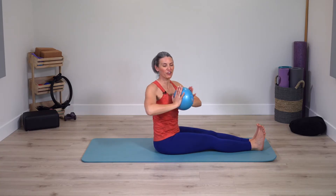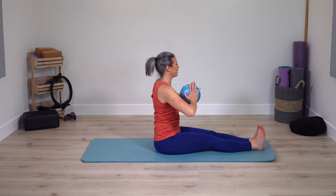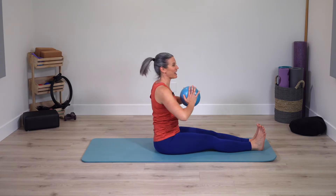Now press and rotate a little bit further, a little bit further, and center. Switch — rotate a little bit further, further, further, and switch. So three little pulses and center. Keep pressing in on ball. One more time each side. Staying center.